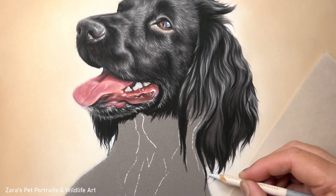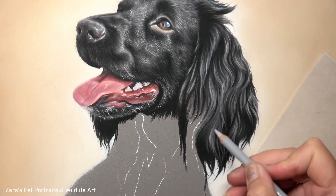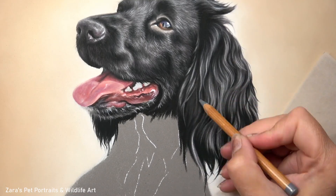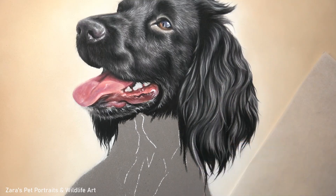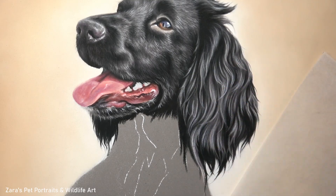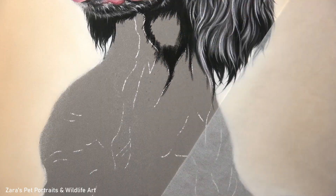I do already have a tutorial on Patreon showing you how to draw a tan coloured spaniel ear, but I know that black cocker spaniels - because we want to get that shine - can be a little bit trickier. We want to focus on those contrasts as well as that layering process, so this is going to be available very soon on my Patreon channel showing you how I did that ear.